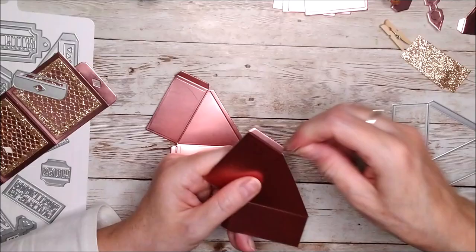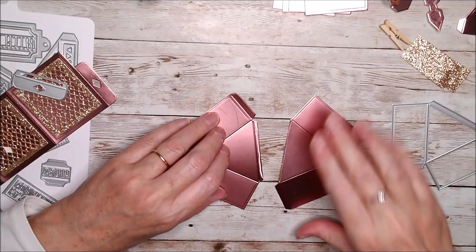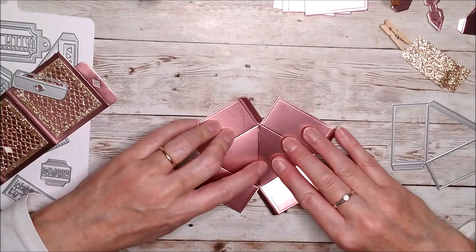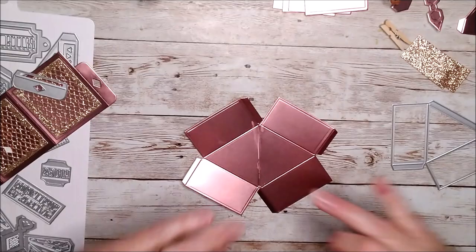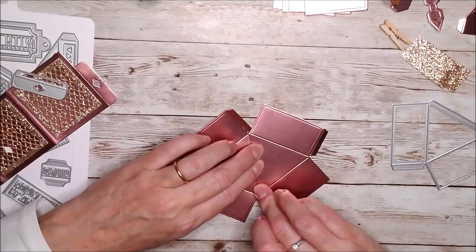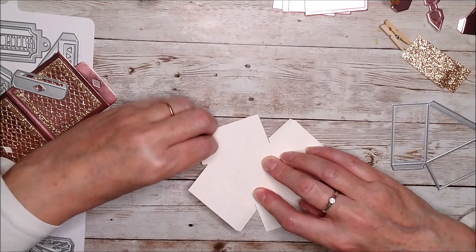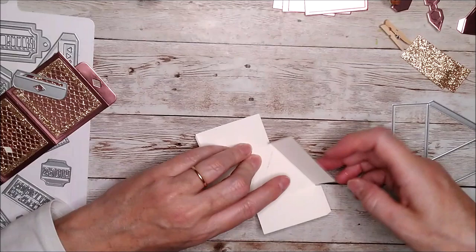We'll put some glue on top of the little tab and that little piece just goes directly on there, lining those two triangles up so they form the base. I've got a little glue on that but a little damp cloth will clean that off. Now if you turn that over, what you want to do is fold all these sides up, and where the little tabs come in you just join all those together and that will make your little drawer.